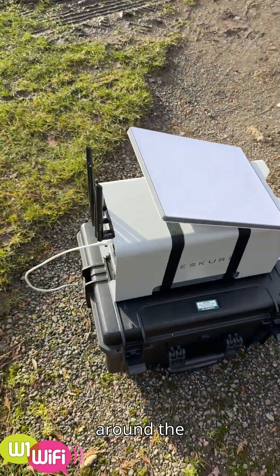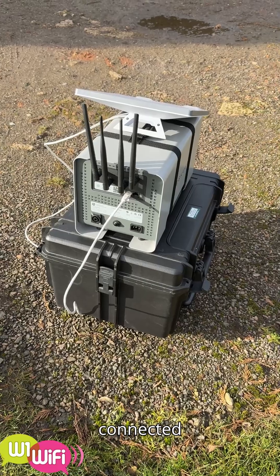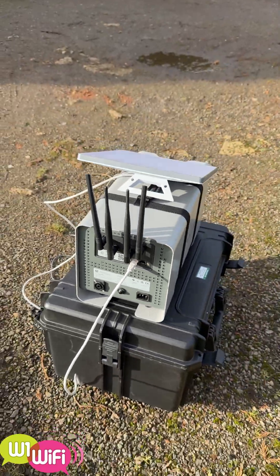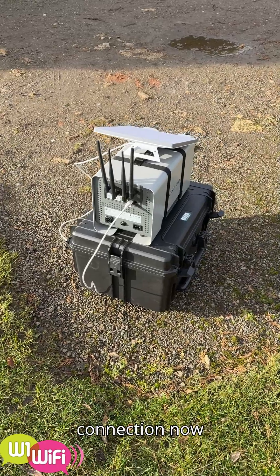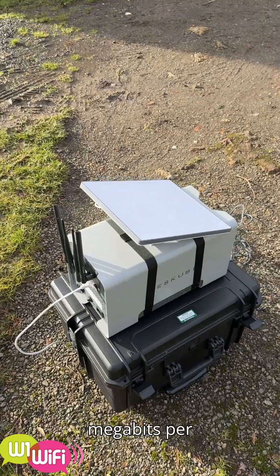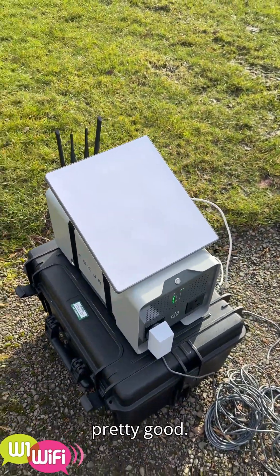So if you now look around the back, the Starlink Mini is connected through to the WAN port. That is actually the primary connection now and it's putting in about 45 megabits per second down and about 20 up, which is pretty good actually.